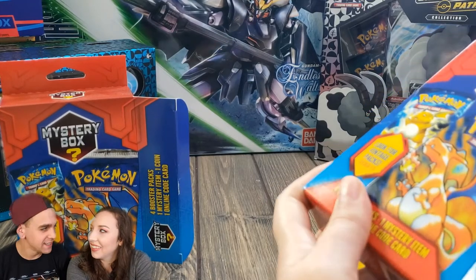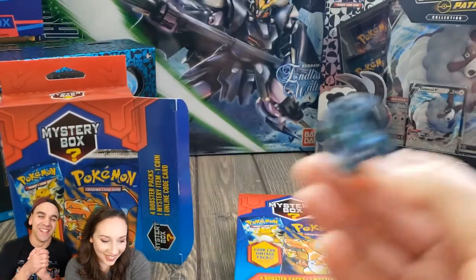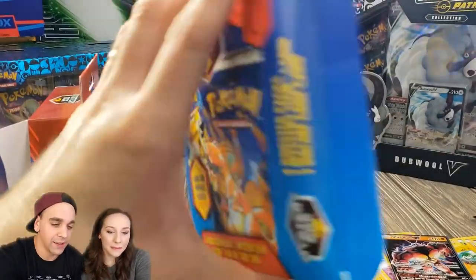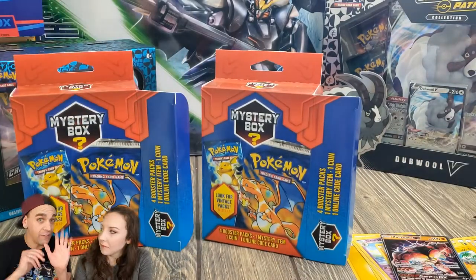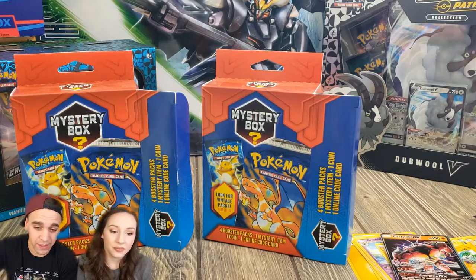And that was Dana's last pack — I thought she had one more the whole time! So to recap, this is what comes inside a Walgreens mystery box: four booster packs, one mystery item, a coin, and an online card. When you get a vintage pack it comes with five packs total — your chances of getting a vintage are one in five, it says so right on the front. Tell us in the comments who you think won! Don't forget to like and subscribe. Hope you like the green screen effect — have a wonderful day, stay happy and healthy, thanks for stopping by!